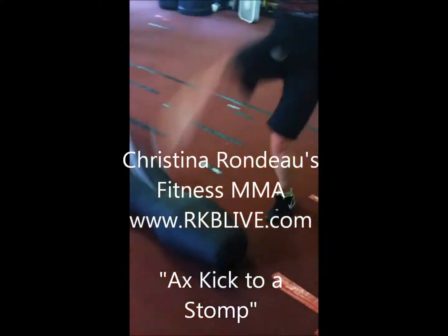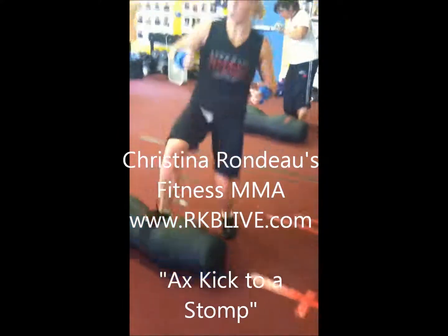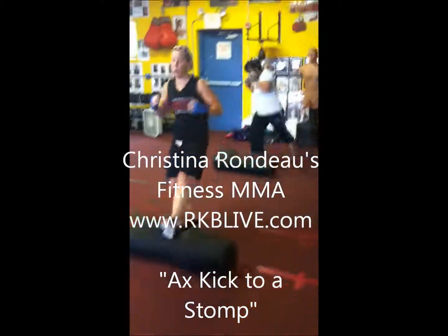Axe kick inside out — make sure the leg comes inside out. We don't want to pull a muscle, so we go inside out.